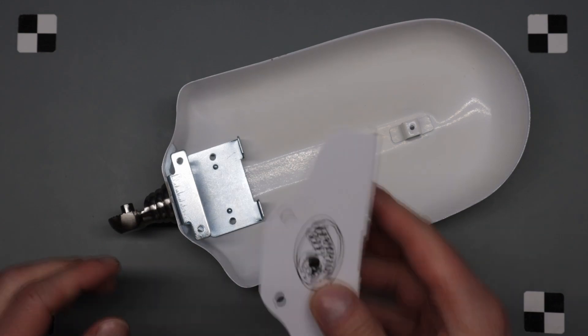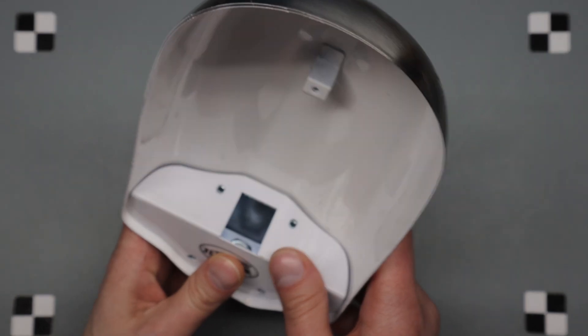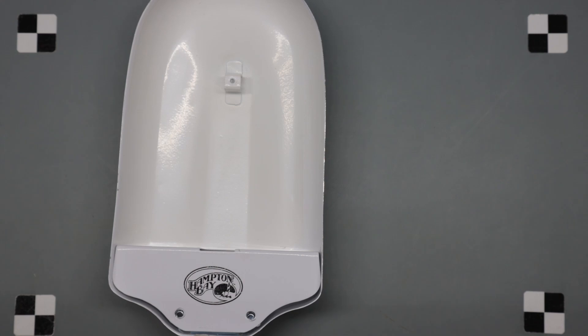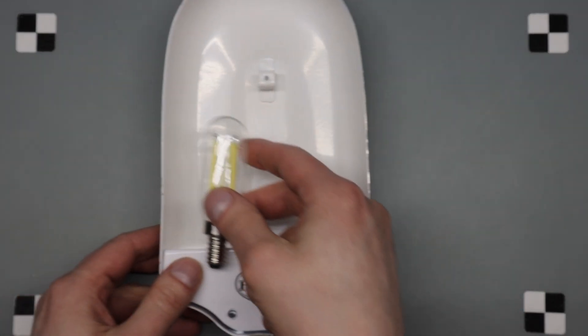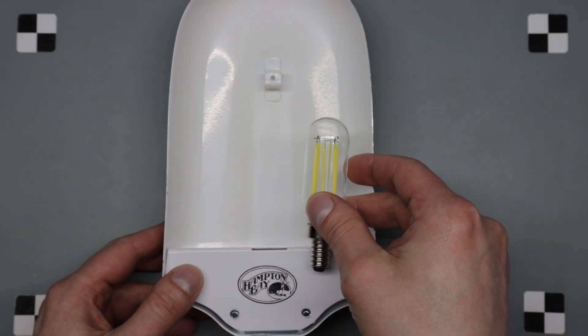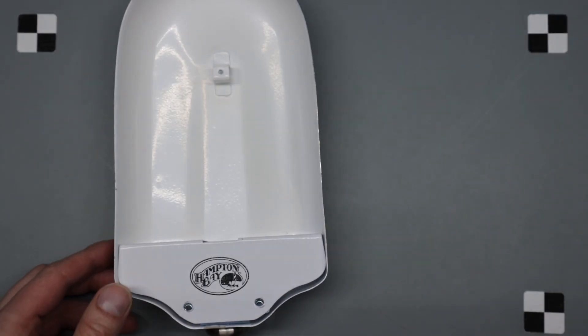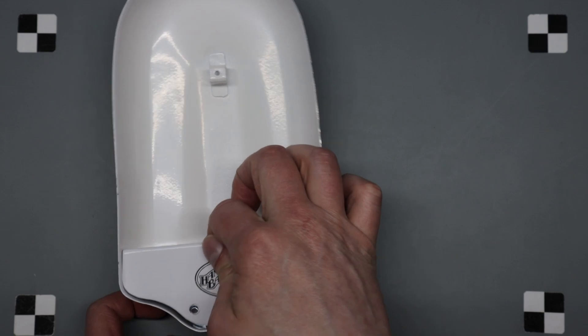I took all the guts out of it and based on the size I ordered some lights. The plan was to put two of them in, but I might end up doing three.